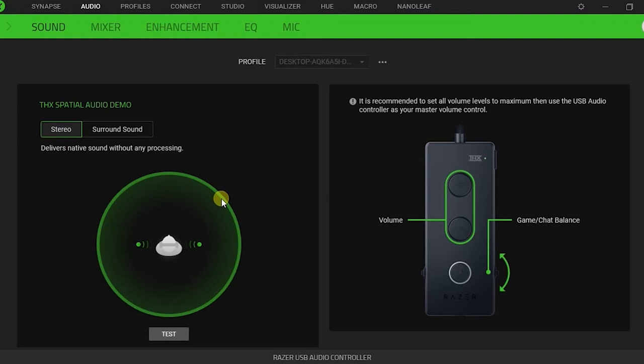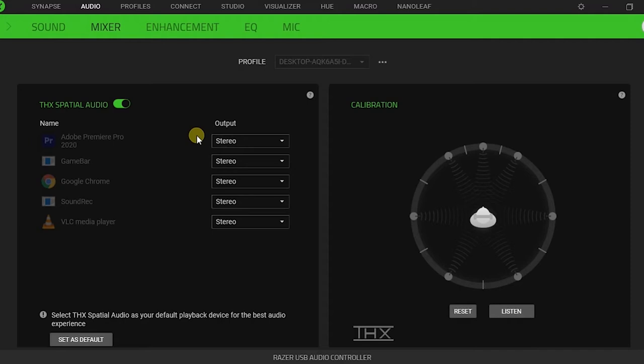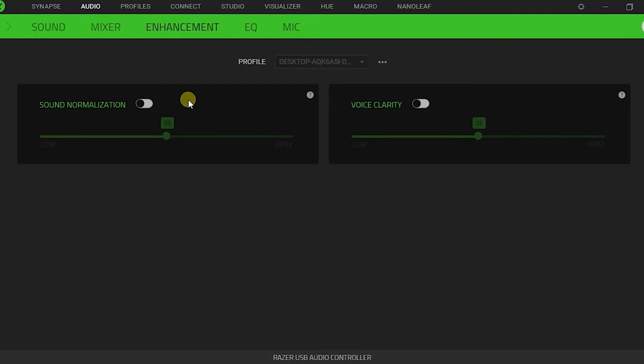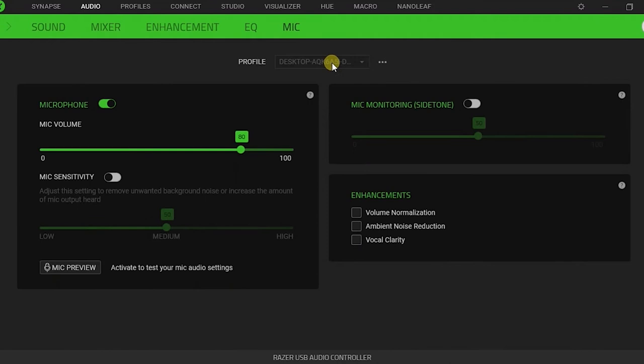You can use stereo or surround sound, and in different applications you can set what output you want — stereo or surround sound. There is also a calibration option where you can do sound normalization, voice clarity, and equalizer settings. There are different modes: game, movie, music, and a custom mode. I prefer to keep it on default. Finally, there is the mic option where you can control the mic volume — the default value is 70.